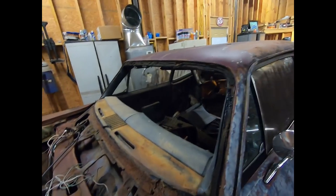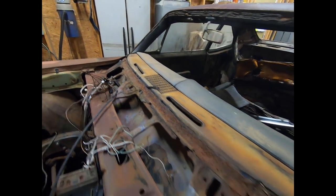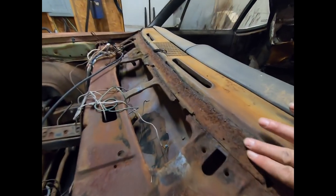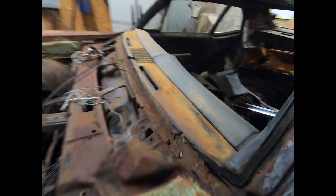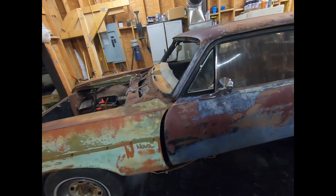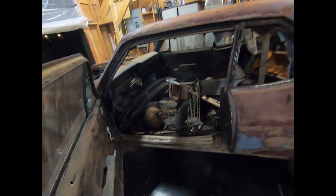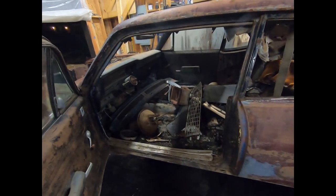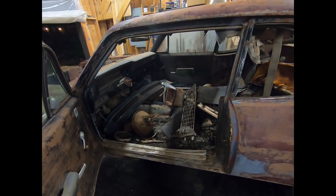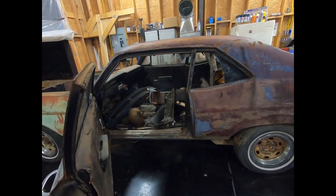I've got more rust on the dash than I thought I was going to have, but that's okay, I can deal with that. Some of it's not that bad — it's pitted pretty good, but we're trying to get it running and put together; we're not trying to restore it. The inside's still nice and dirty. We had a dust cloud following us home with it on the trailer, but that's okay. Let's get this thing cleaned out and see what all kind of goodies we got inside.